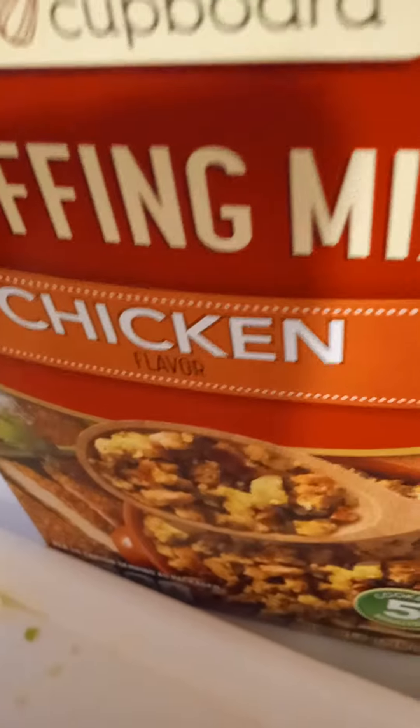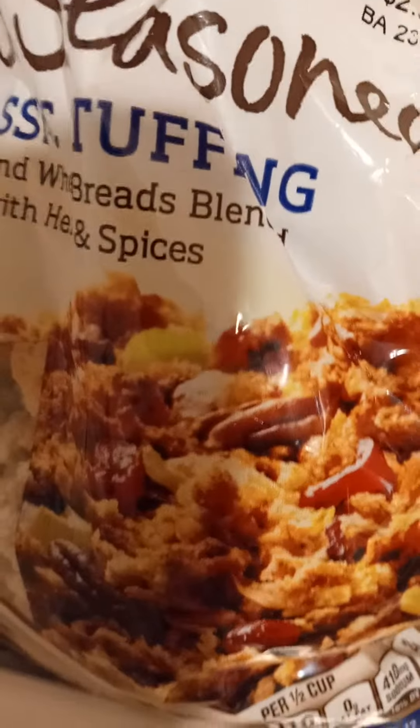I'm sauteing some bell peppers and yellow onion here in the oven with unseasoned butter. That's my side dish for today — I'm making some stuffing.